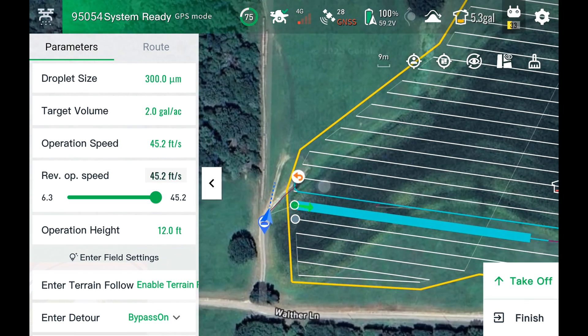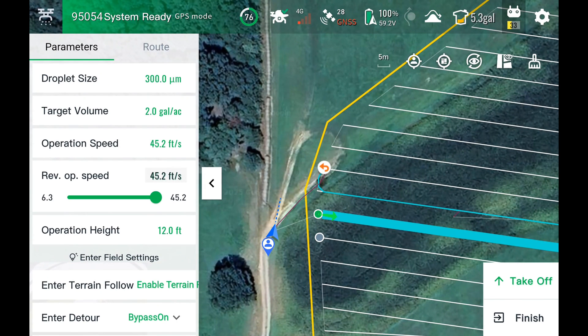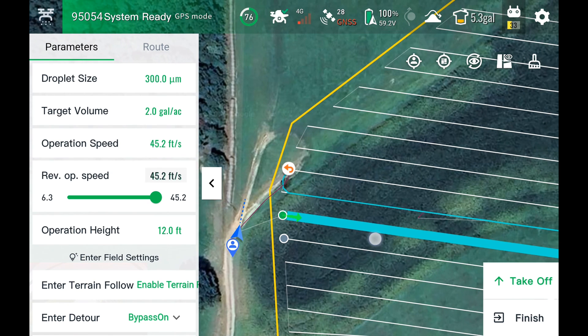What this does is it puts a little line on the screen — you can see a little green line on the screen, that's your forward line. So wherever you start spraying, that is your forward pass. And then in the opposite direction, coming back the opposite way of that green line, that's your reverse pass. The drone is going to spray forward at all times; it's going to turn around and always spray forward. But on the reverse operation, you can change that speed.